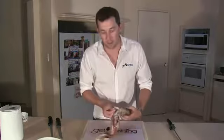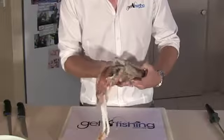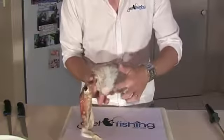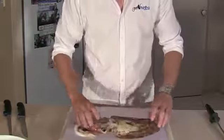Hi, my name's Robbie from Get Fishing. I'm going to show you how to prepare and clean the cuttlefish and get it ready for eating. What we're going to do is remove the head, remove the skin and the flaps, and cut out this triangular belly flap. It tastes just like squid, it's beautiful eating, so here we go.